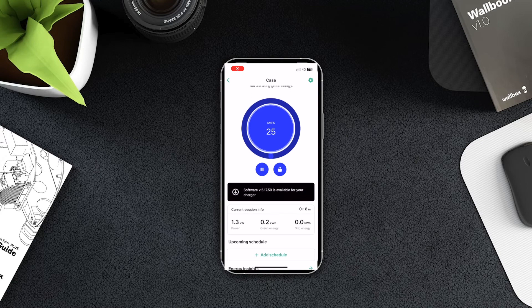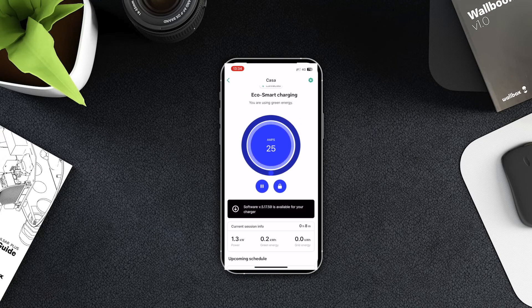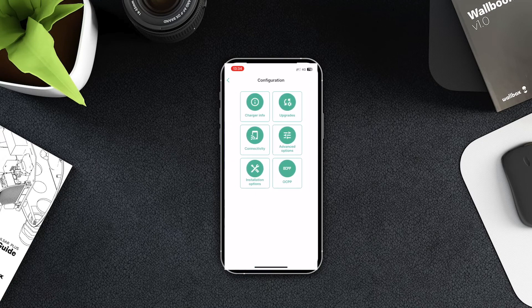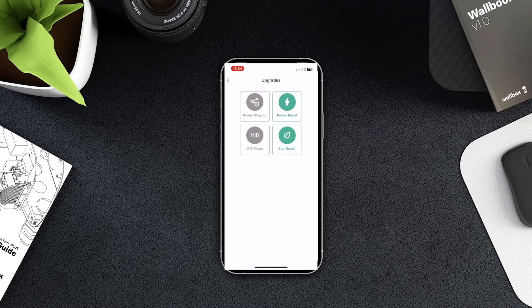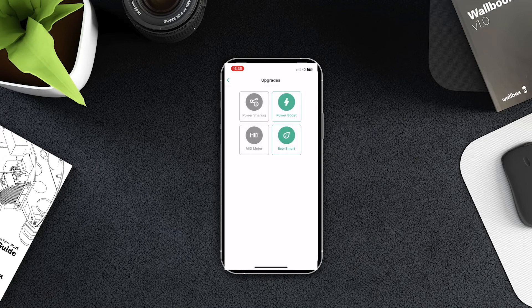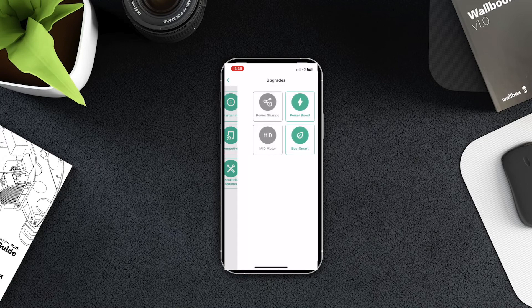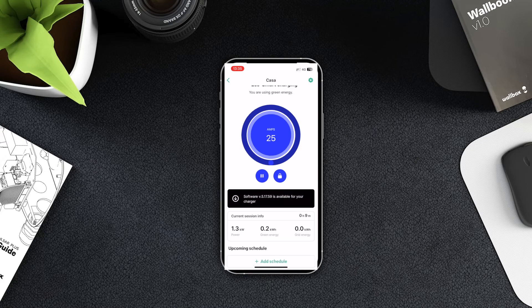Let's use the myWallbox app to see if we are using eco mode or green energy. Clicking on the session, we can see if it's green energy and still charging — that means we have enough energy. In our setup we can see 1.3kW, which is about 6 amps depending on voltage. We were able to charge with green energy, but since my home doesn't have much power, I would suggest using eco mode so it can always charge even when a cloud passes.